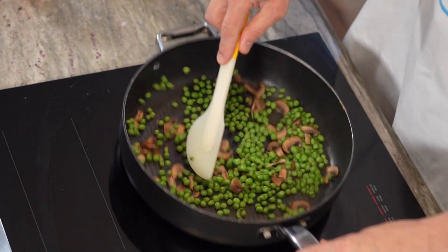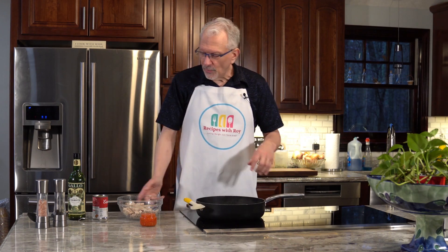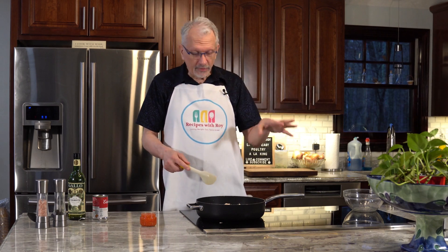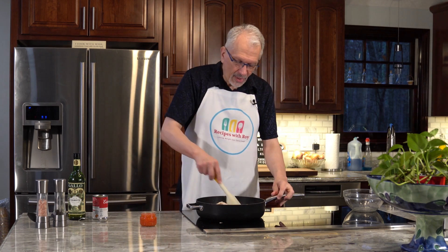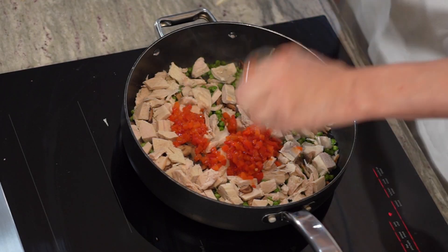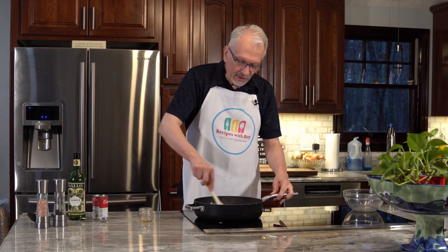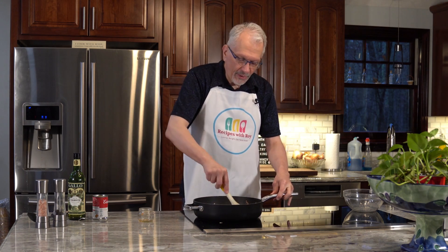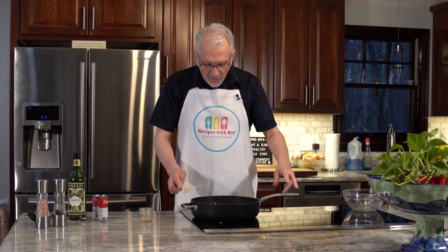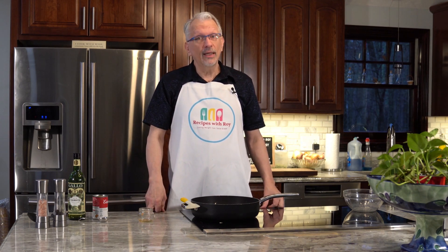It's been about four minutes and the peas are pretty well thawed out now. We're going to add in our poultry — turkey in my case, chicken in the typical case, or tuna if you're that kind of person. I'm going to stir this through a little bit and then add in our pimentos. I'm not draining them because I want some of that liquid to help flavor everything and give the turkey a little moisture while it's heating up. This is going to sit for about four minutes.